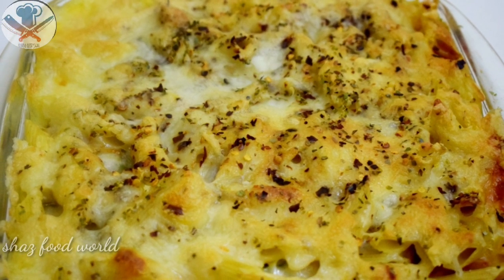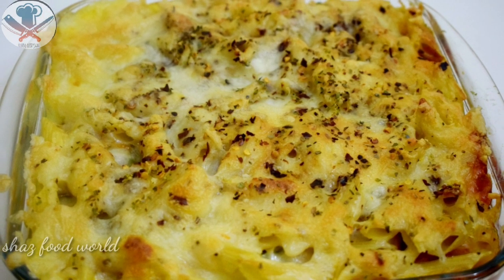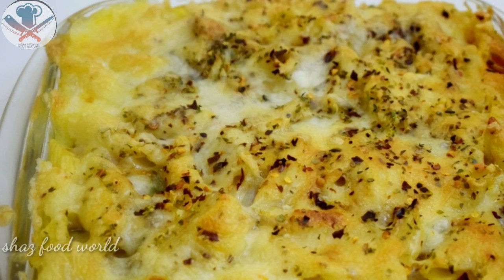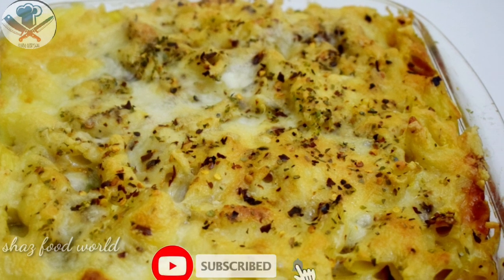This recipe is made of white sauce pasta. This is a creamy pasta recipe for dinner, made of pasta.